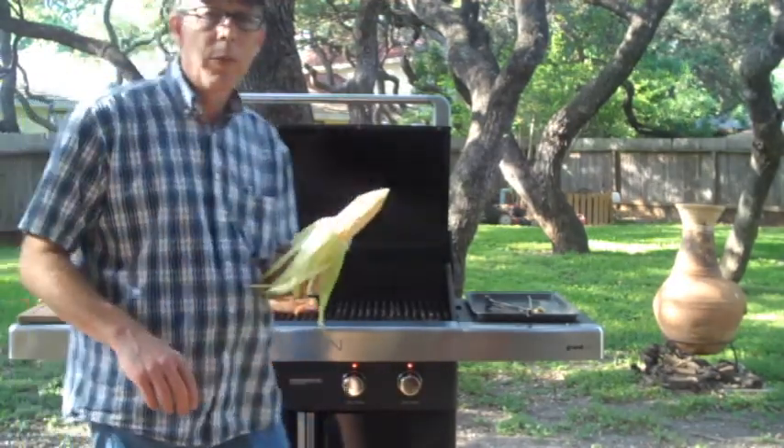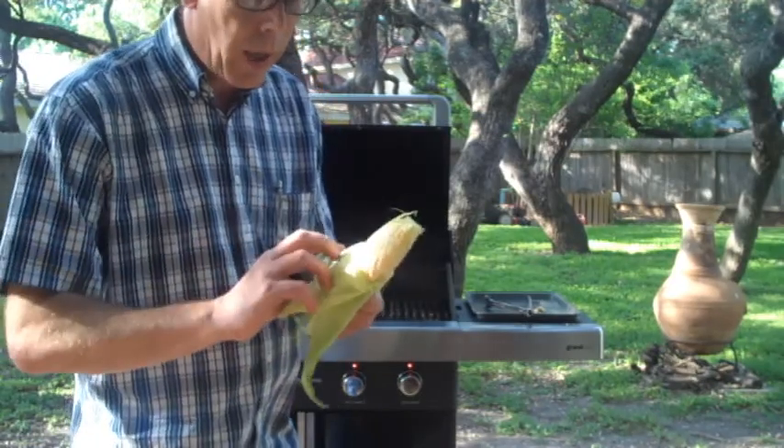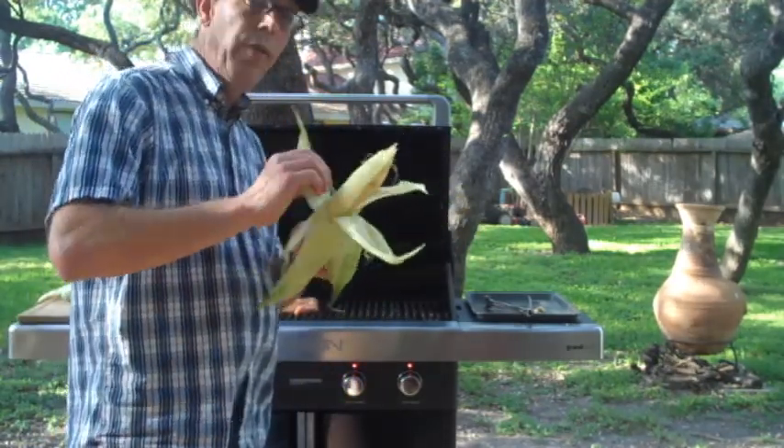We took some corn, put a little butter and salt and pepper on it, then put the husks back on top of it. Let's throw this stuff on the grill.